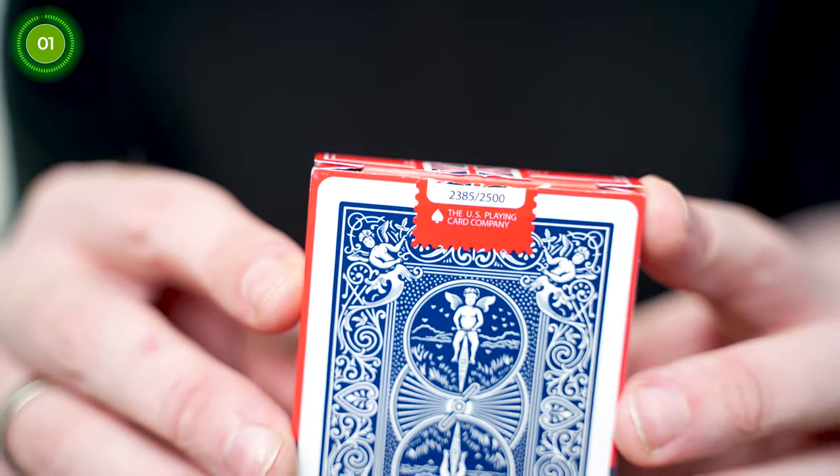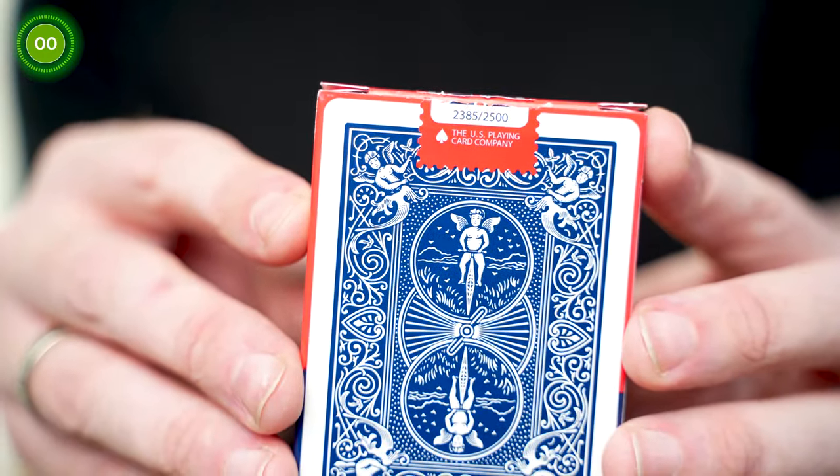Out of the 2,500 that were printed, only 2,000 of these were released for sale. If you missed my latest video, I talk about becoming an official UK ambassador for Bicycle Playing Cards, and I was sent this deck as part of a welcome bundle. I managed to get deck number 2,385.